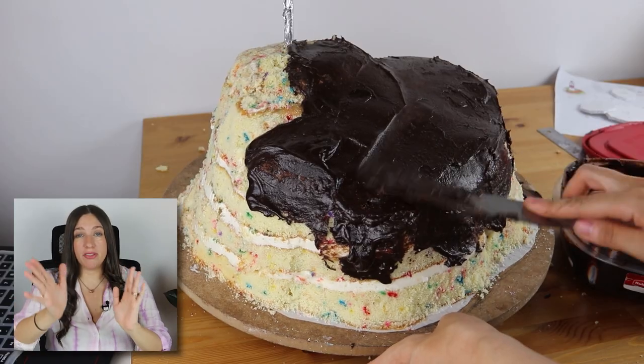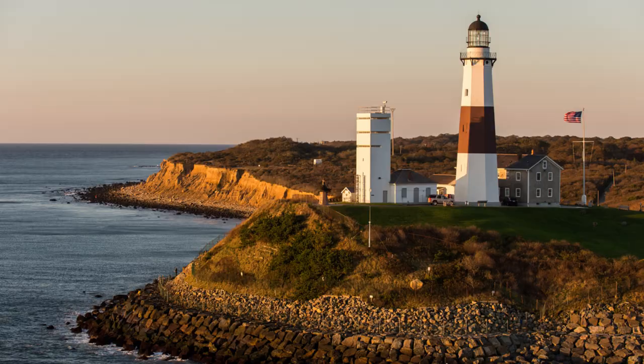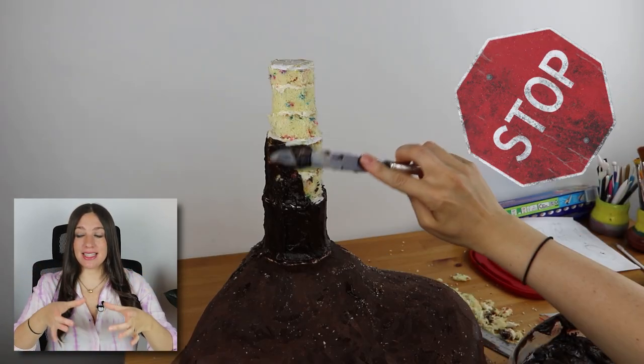I carved out the cliff from all of that cake and covered it in a nice seal of ganache to hold in all of that moisture. This particular lighthouse is the Montauk Lighthouse from Montauk, New York, right at the edge of Long Island. And it is an octagon shape — it has eight sides.